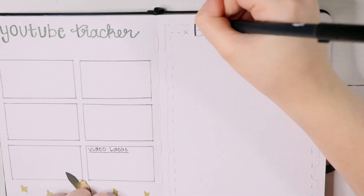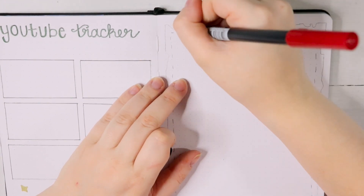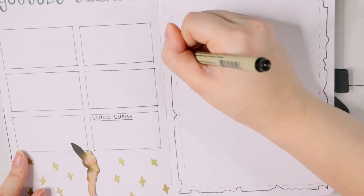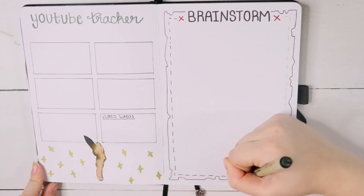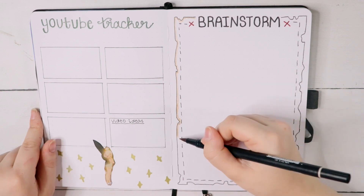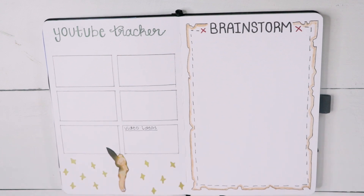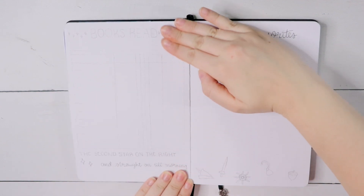For my brainstorm page, I decided to do something really, really simple, and it actually ended up being one of my favorite pages of this entire spread. I made it like a pirate map — I outlined the page with a ripped map style, did some X marks the spots by the title, and added a dotted map line as another border. It was so simple and so pretty that I'm kind of in love with it. To give it that old pirate map feeling, I colored in the edges with a light, light brown Tombow marker. It just goes to show you that the simplest spreads can be the absolute best ones.